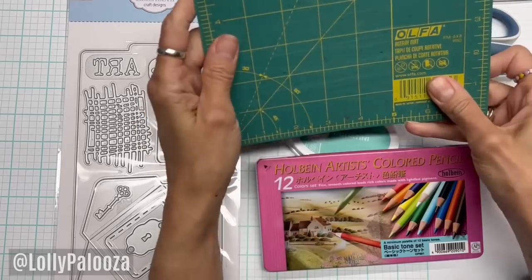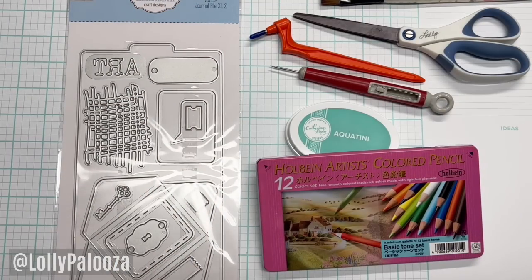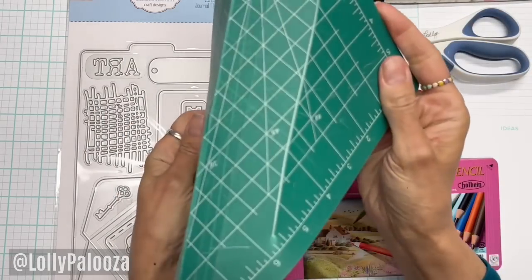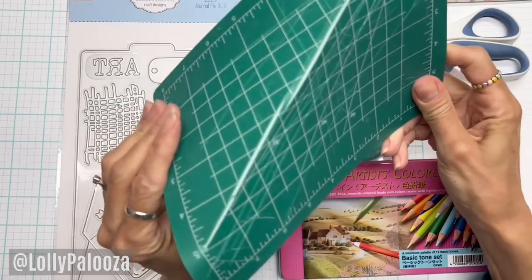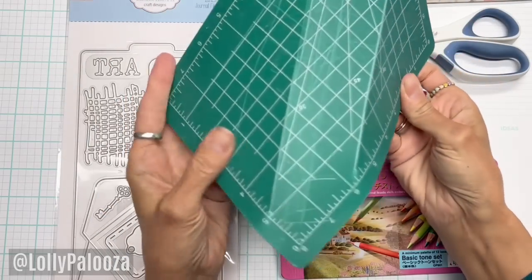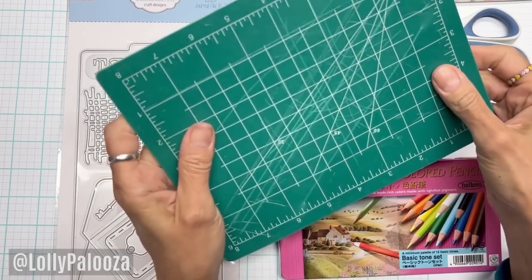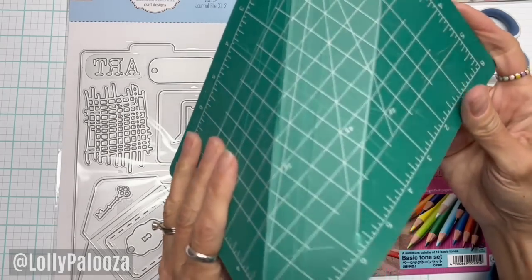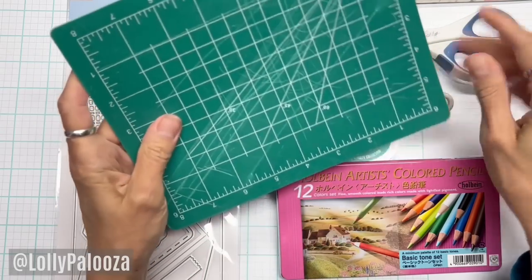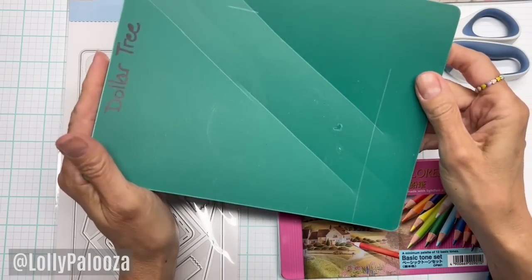I have used this several times in many of my videos — it's a self-healing cutting mat, or rotary mat, from OFA. Several times viewers have commented that they just buy theirs from the Dollar Store. I finally got one from the Dollar Store, and this is not overused — it was used twice, just cutting some craft papers with a regular craft blade. It's not a self-healing cutting mat. It's a rectangular piece of plastic colored green with a grid on it. That's it. So this has been wasted money — it's going to go in the landfill.